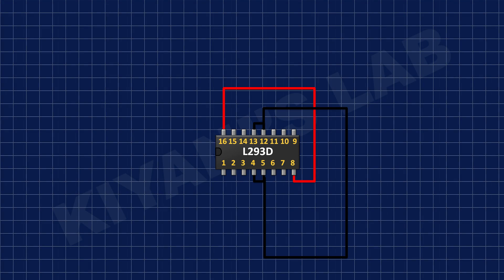First, I have connected the L293D IC and connected its pin number 4, 5, 12, and 13 to ground, and its pin number 8 and 16 to positive supply.